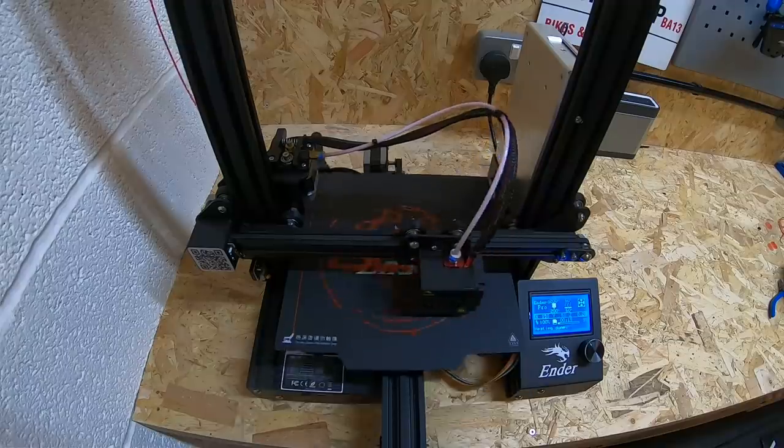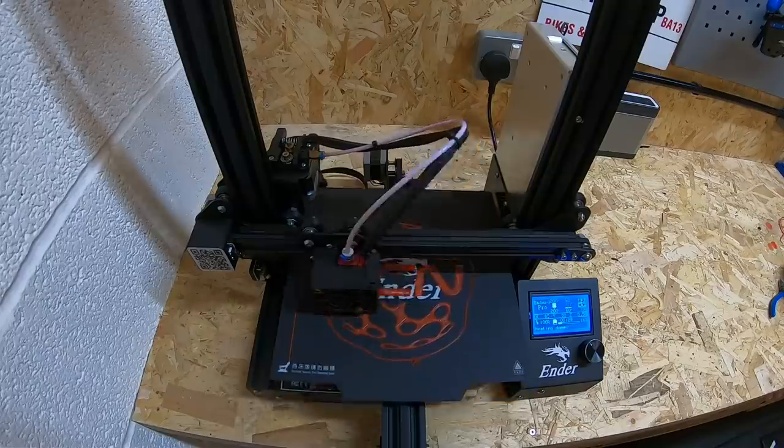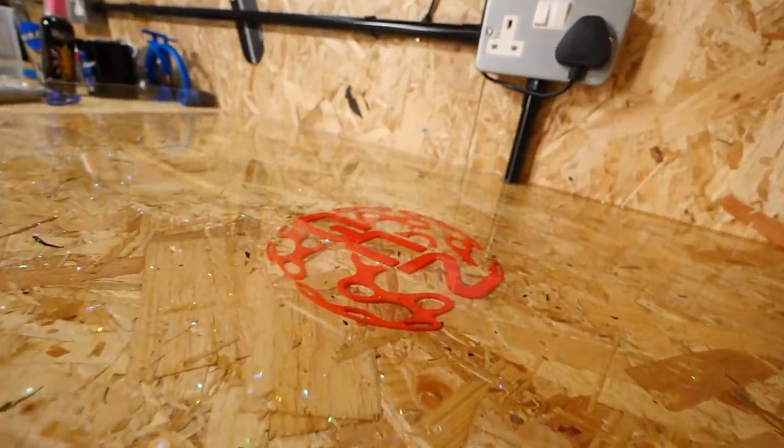Last up on my list — in case some of you missed my garage build videos — I also made my own 3D printed GCN logo, which is then set in resin on my workbench. It still looks incredible today. This was a design I made by taking a 2D logo and converting it into 3D using some pretty basic software.